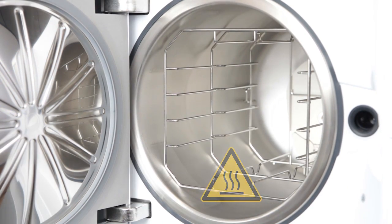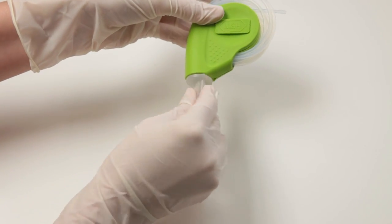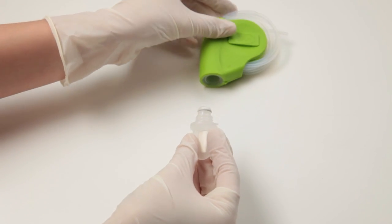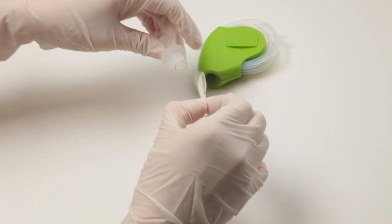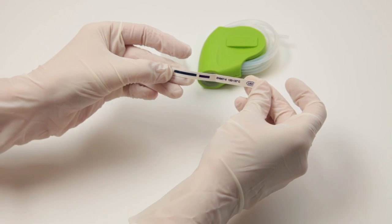When removing it, be aware that the test device is very hot. Allow the test device to cool. The indicator test strip can now be removed from the test device. In the event of a positive test result, the indicator strip will have changed colour completely and there will be no colour variation.